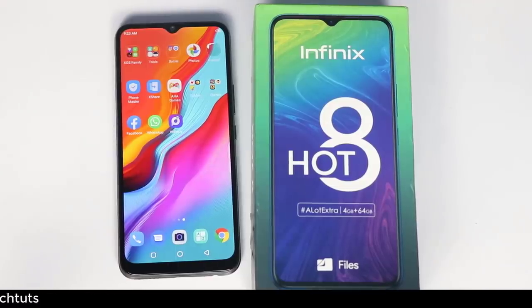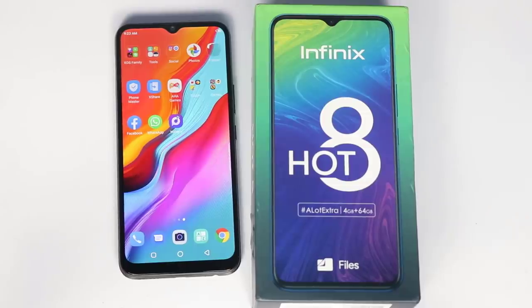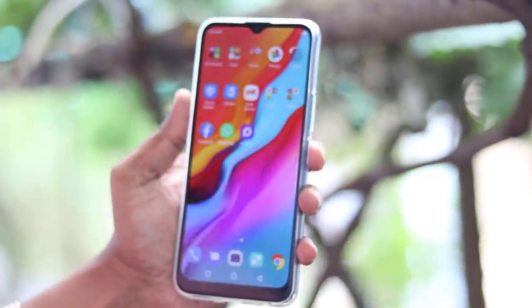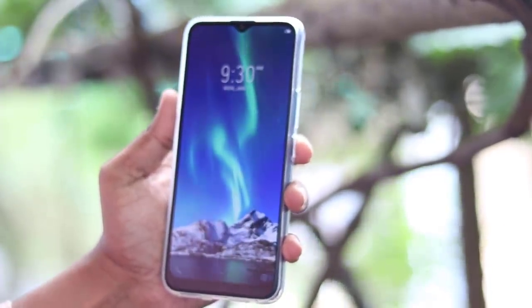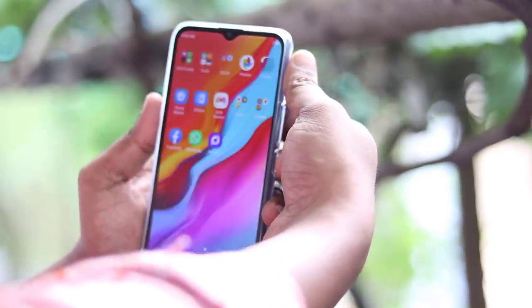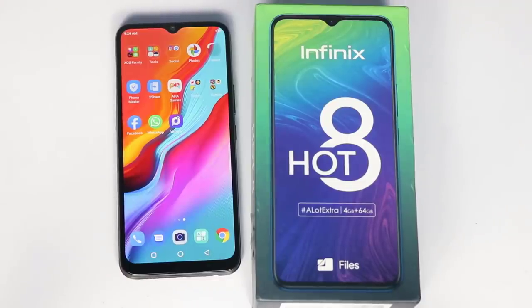If you talk about this mobile, there are some good points. There is a 5000mAh battery. In this budget, we get 4GB RAM and 64GB internal storage. There is a triple SIM slot. There is a triple camera with 13MP. The fingerprint sensor is very fast and accurate. We also get a glass unibody design.